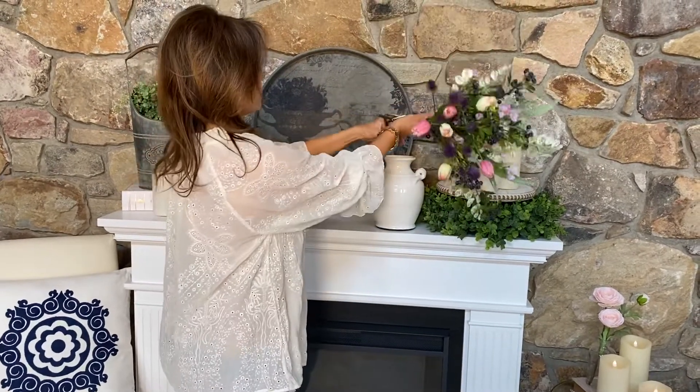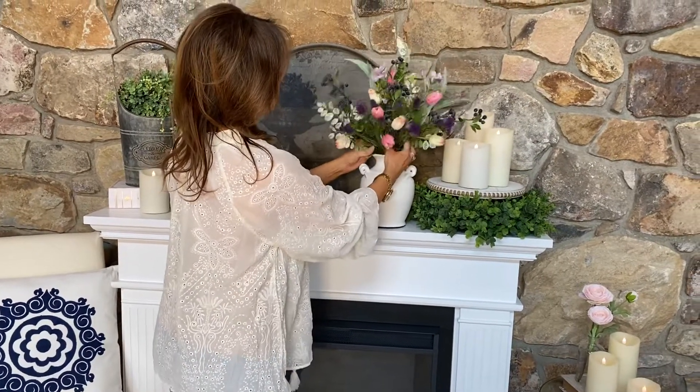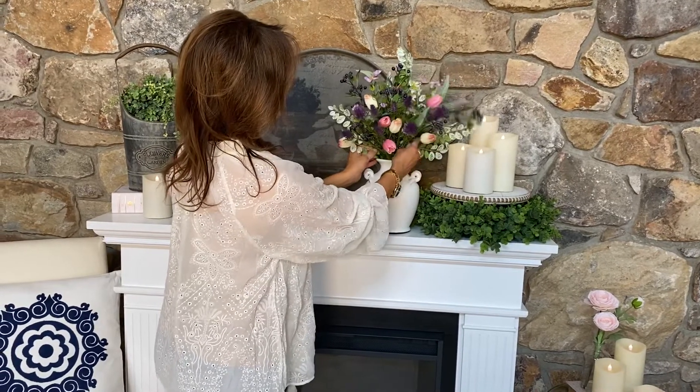You can use it again with fresh flowers, man-made flowers, or just on its own. And if you want to put flowers in it, there you go. Look how pretty that's gonna be. Isn't that gorgeous?